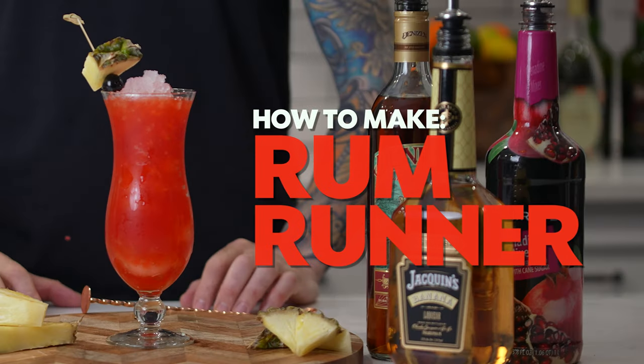Welcome back to My Bartender. Today we'll be learning how to make the classical tropical drink, the Rum Runner.